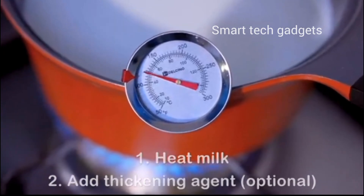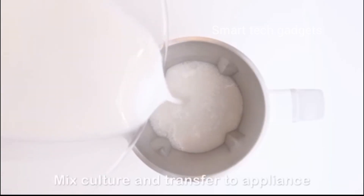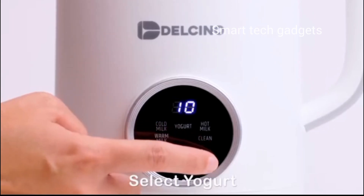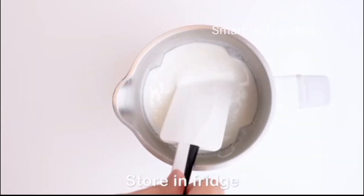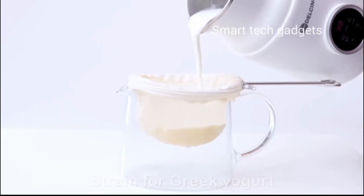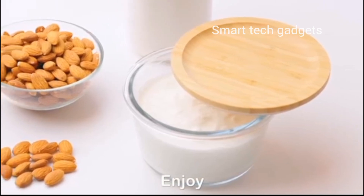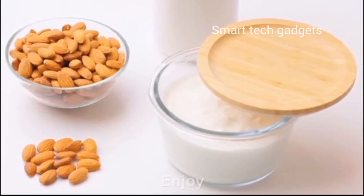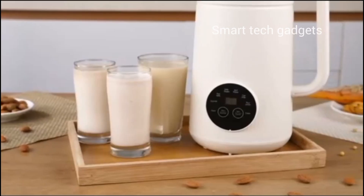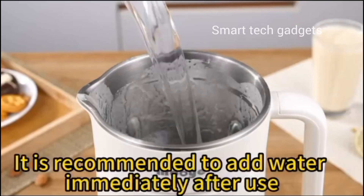Just choose your function, press start, and let it do the work for you. Keep your creation warm for up to two hours with the built-in heat preservation feature. Say goodbye to cold drinks and reheating — now you can enjoy your concoction at just the right temperature. Purchase includes a measuring cup.